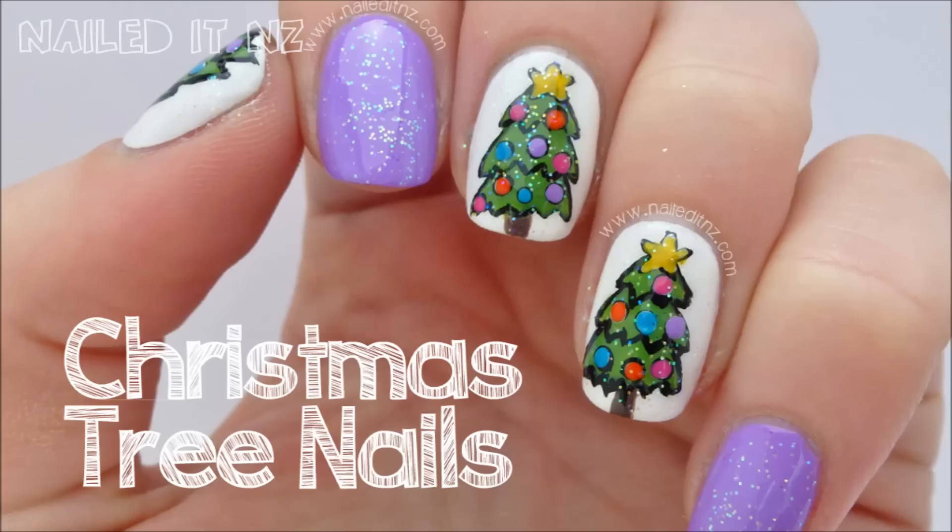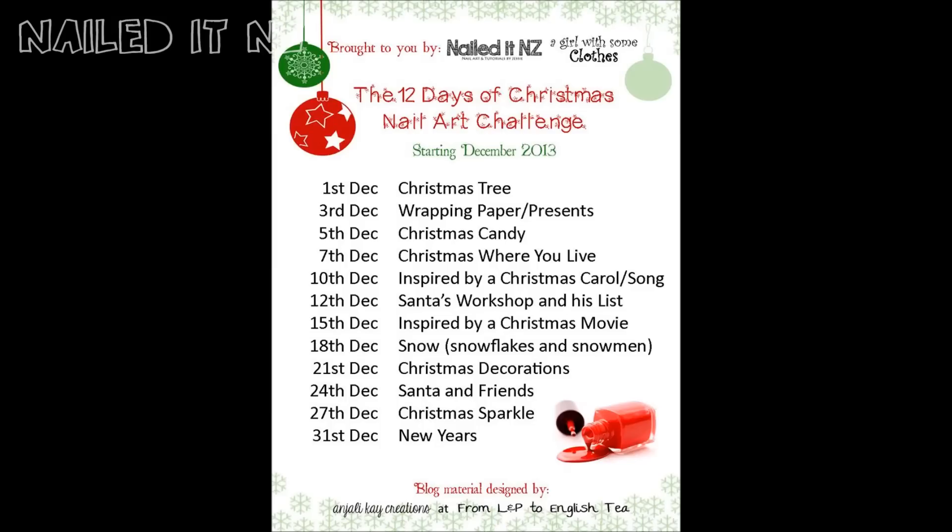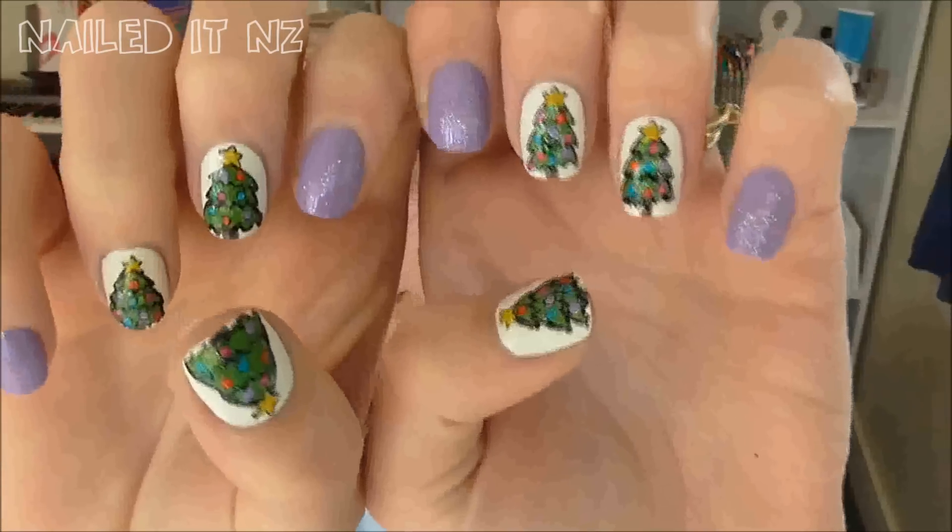Today's theme is Christmas trees. If you're wondering what the challenge is, it's throughout December with heaps of different Christmas designs — 12 of them — so it's a really good way to get motivated and to just challenge yourself a bit more. Just keep watching to see how to do these nails, and I hope you like it.